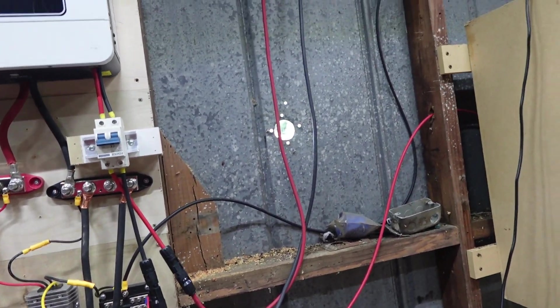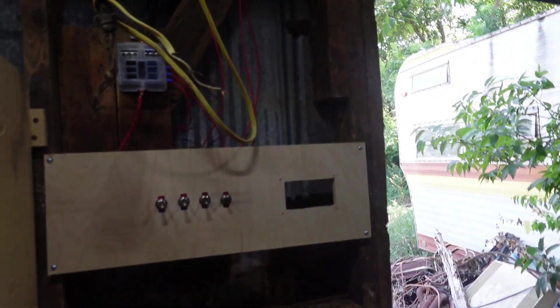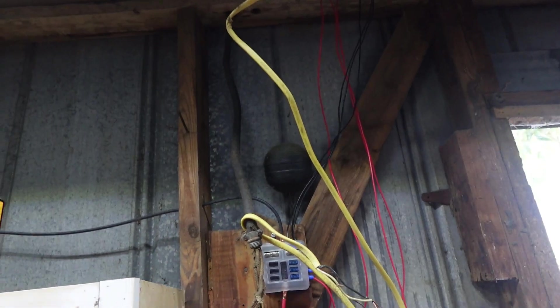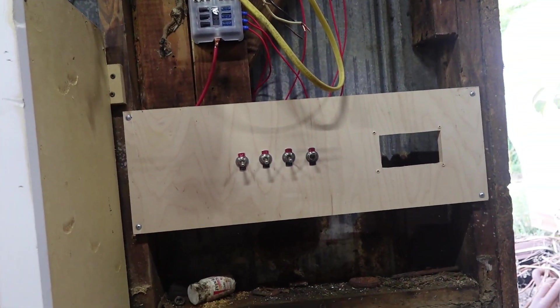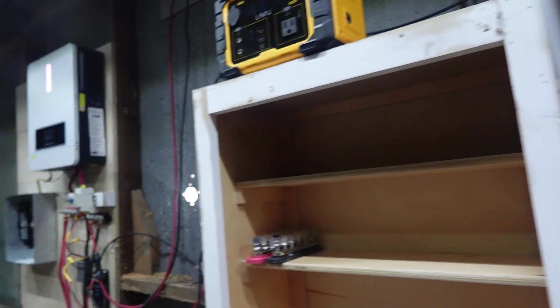The red wire and the black wire — I've got that coming over to another fuse block here. That Romex you see was the old wiring that was in here. I've got that fuse block right there going into my switches for my LED lights. That's all I'm running — 12 volt LED lights out here.